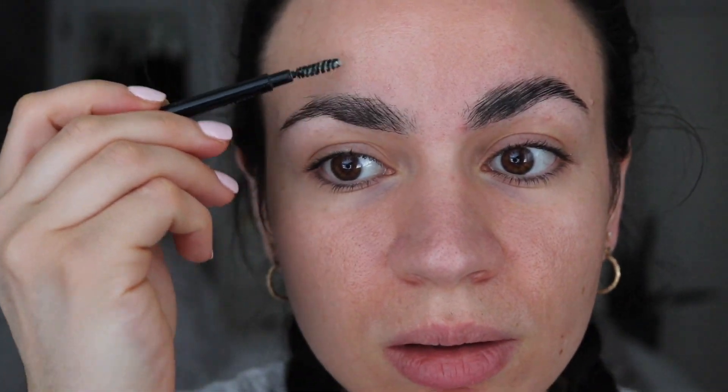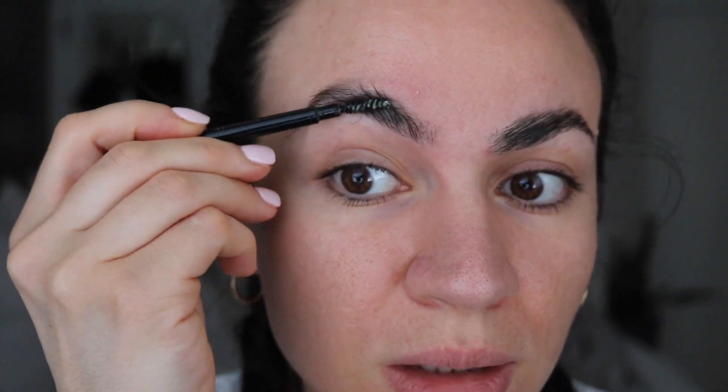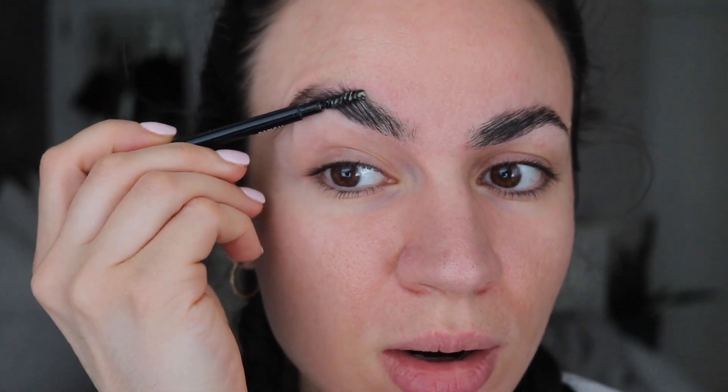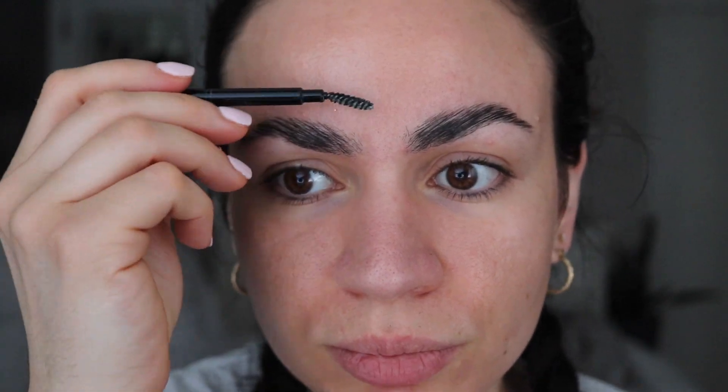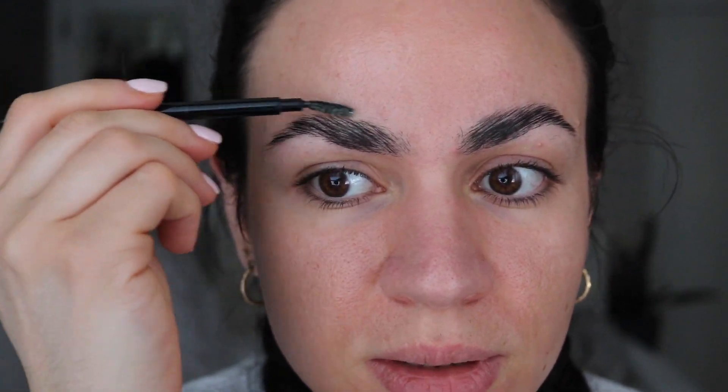I think I put too much liquid on this one — it feels a little bit wet. This one looks a little bit more normal, more bushy, while the first one looks more flat. I don't know if I'm supposed to press it in hard or just leave it. I really love the way the models look on Instagram with the soap brows — it makes them look so much nicer and more natural. We'll see if my eyebrows end up looking like that.